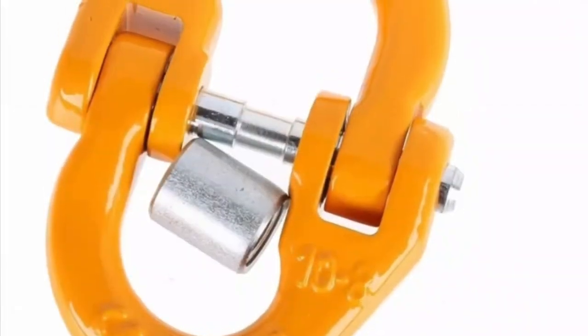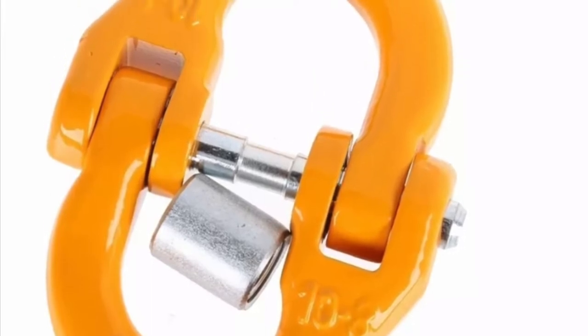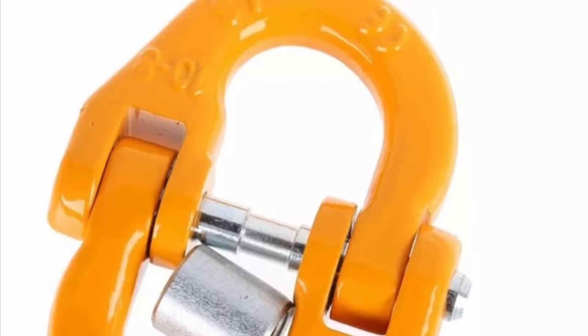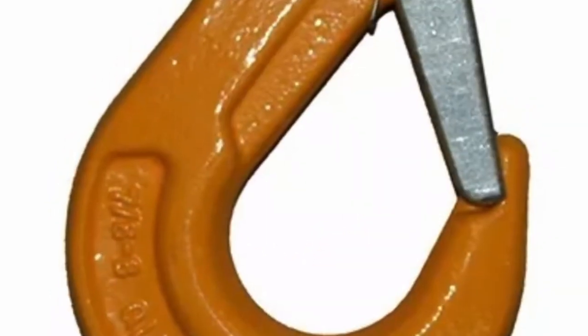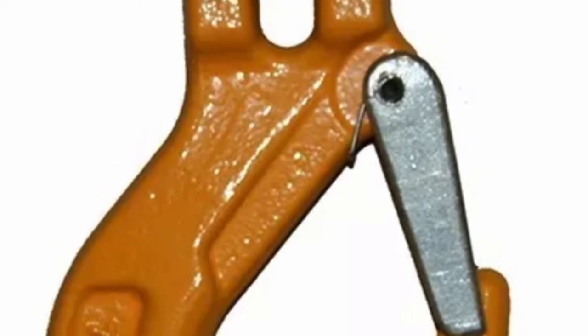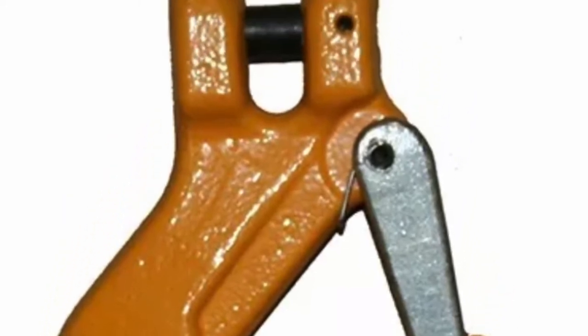This is a chain connector that I use for my setup. This particular piece is approximately $5, and I also had a clevis hook. Now this clevis hook is about $7 from Bunnings. So the total cost for both of them would be approximately $25.